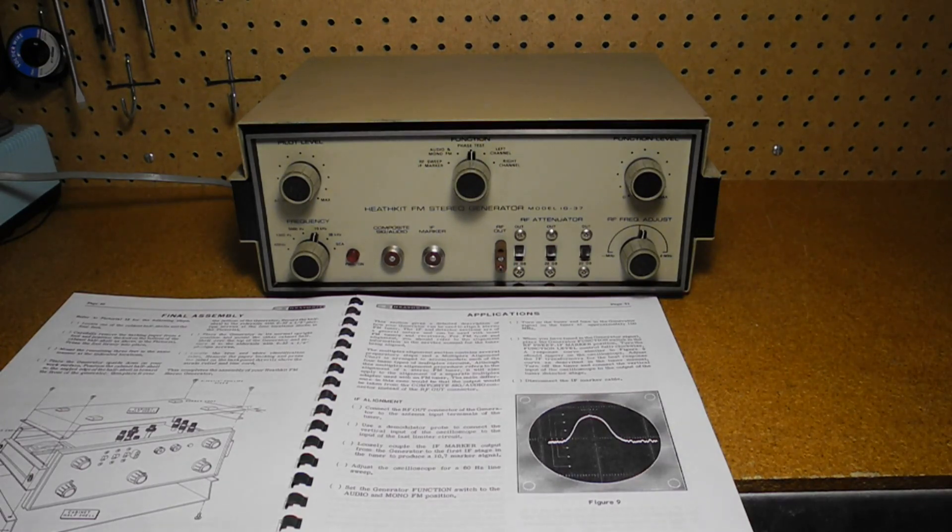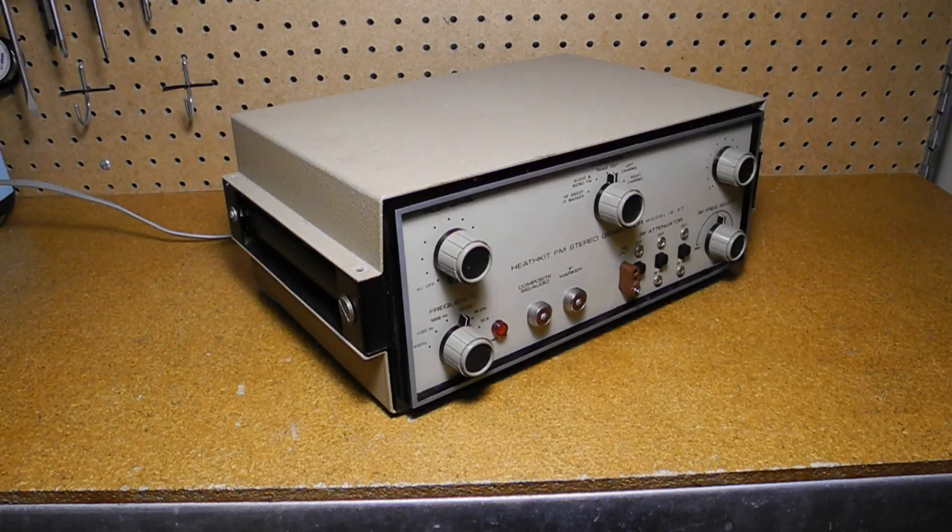Some early FM receivers used a separate, sometimes optional, multiplex module for stereo decoding that typically plugged into the receiver. The IG-37 can be used to test radios that use these adapter modules. The unit is in a brown case with side carrying handles that was common to a number of Heathkit test instruments of the era.